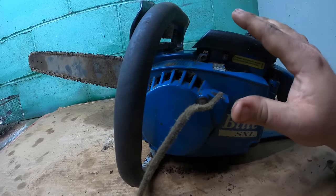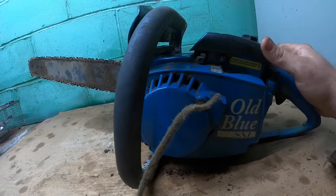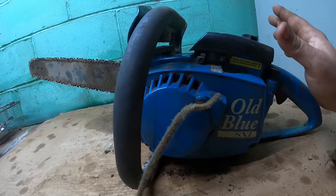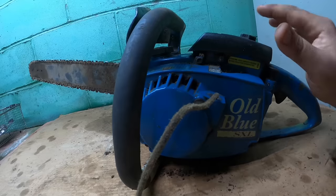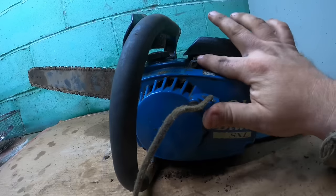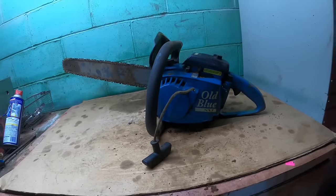I was so beside myself because here I was trying to do a good thing and ended up ruining his saw, which was a lot more expensive than some wood. So I bought another saw for him because of that, and then this one sat in the shed. I didn't think I was interested in chainsaws, but I put it up on the shelf and there she sat.